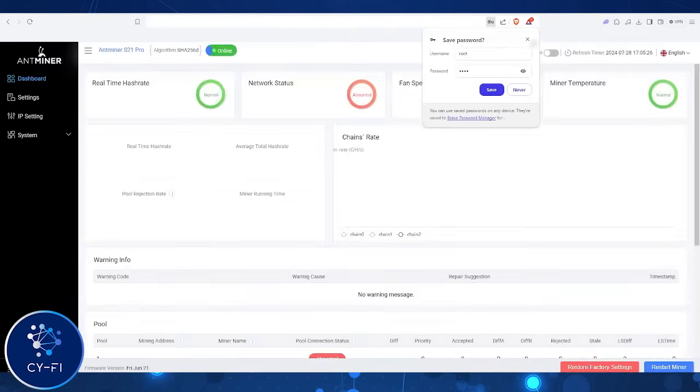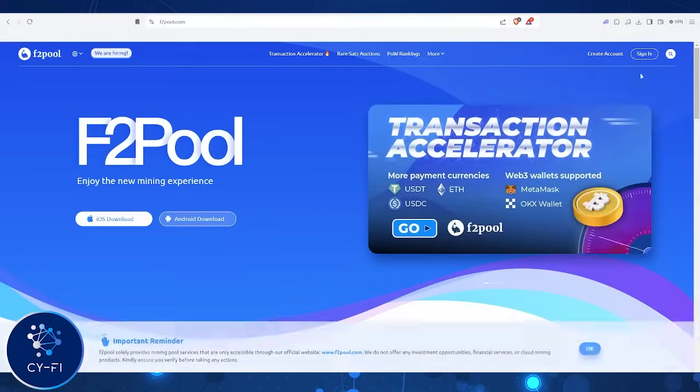The username and password are both 'root'. This is where you're able to monitor your hash rate, network status, and even your temperature. From here, you'll be able to enter your pool's credentials. Let's move on to connecting to F2Pool.